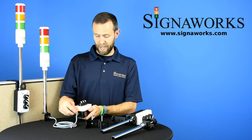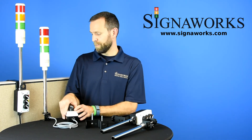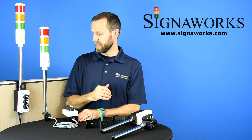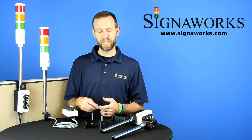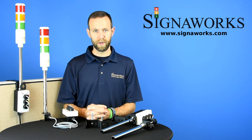This cable length by default is six feet but it is customizable. Both of these units here are shown with the red, amber, green light setup, but we can set these up with steady and flashing, audible, and they can have any combination of one to five lights in red, amber, green, blue, or clear.